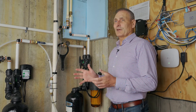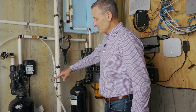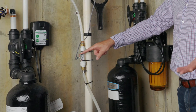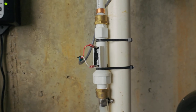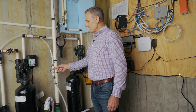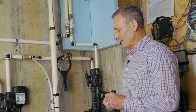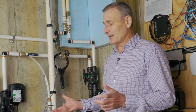FlowLogic have the answer for that. They have provided a flow switch here, which I actually installed personally. It's very simple. I've hardwired the wire runs to FlowLogic so that when my water softener is running, this system says don't panic, don't cut off the water. And it bypasses the system for a period that you can set.